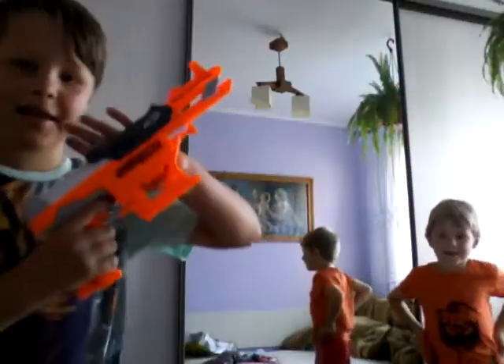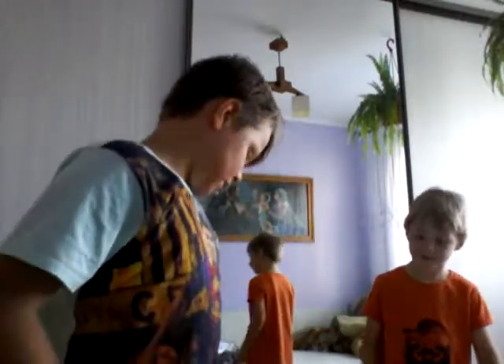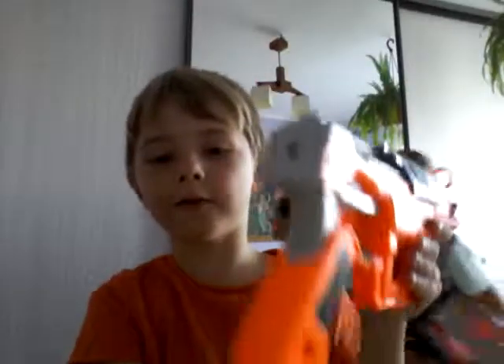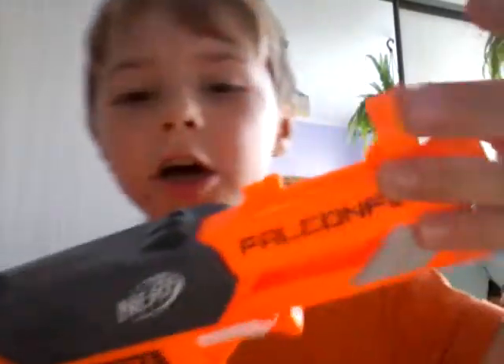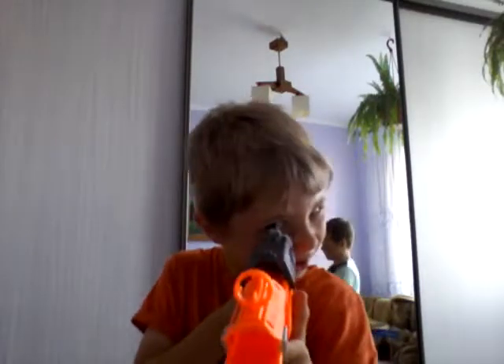Here it is — the Alpha Strike Falcon Fire. Really easy to load up and a really good aim. Now we actually have to unbox the bullets. I've got a good aim because I've got the sight — you see this bit, it's for the aim. My brother doesn't have it, but it's not about that.